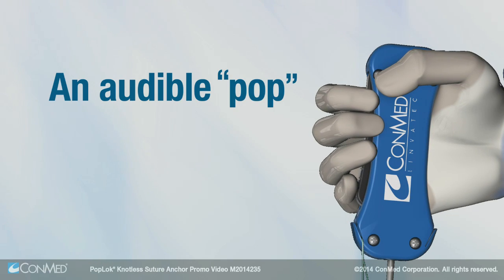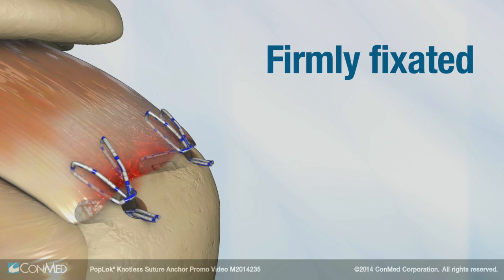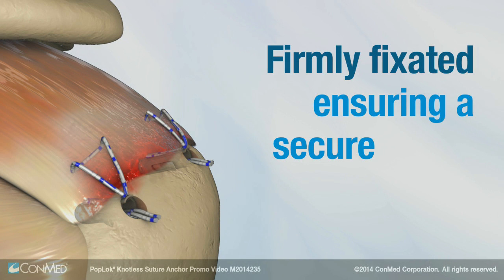An audible pop confirms the anchor's subcortical wings are deployed and the anchor is firmly fixated, ensuring a secure repair.